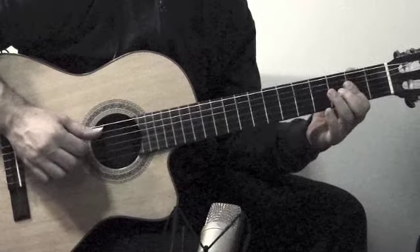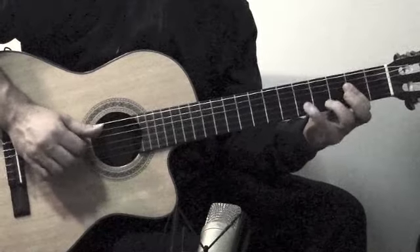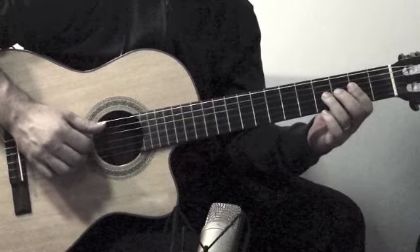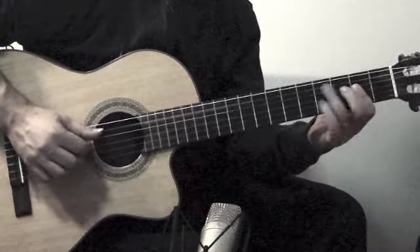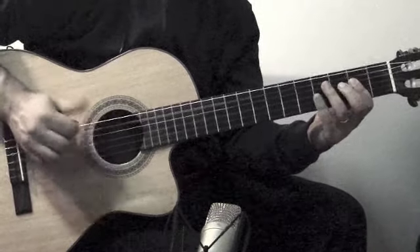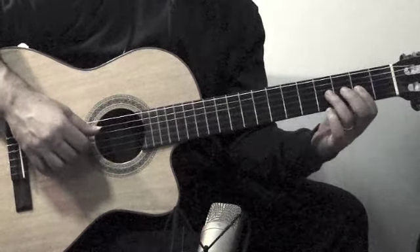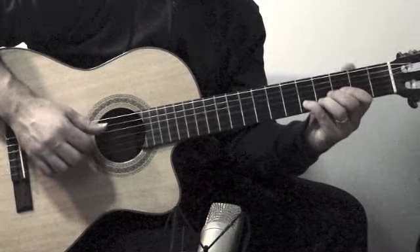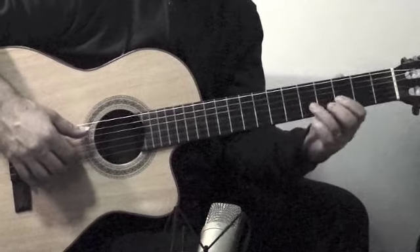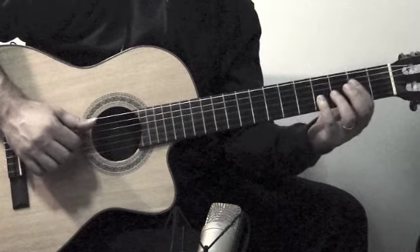That's the first part. So I'll put that together. That's the same hammer-on on the G, 2nd or 4th. So it's just the E here, but instead of just playing it open, I'm playing it at the 5th fret on the B.